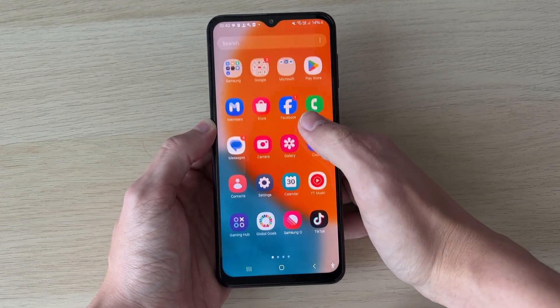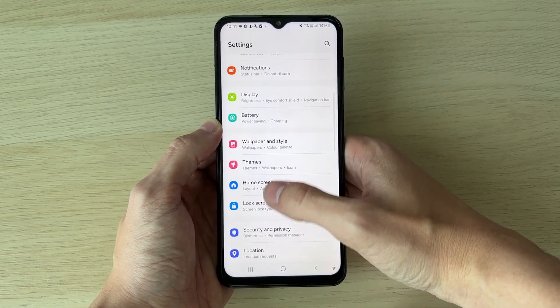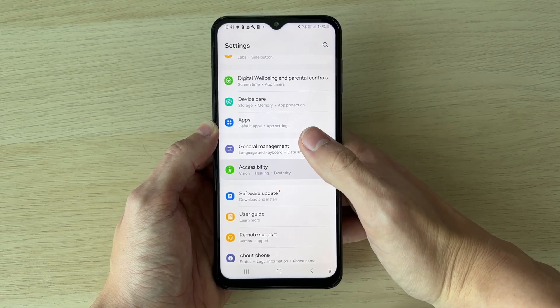What you need to do is open up your settings. In your settings, scroll down until you see Accessibility and click there.